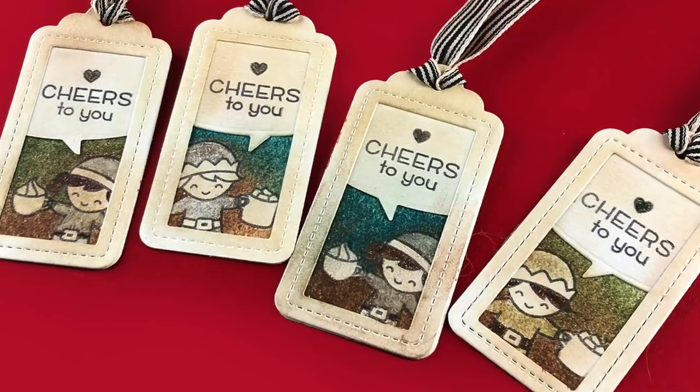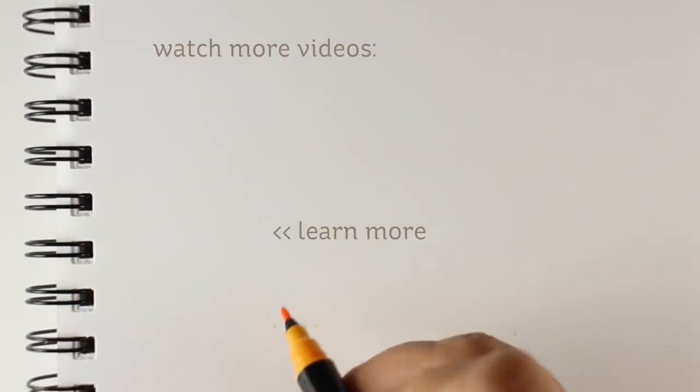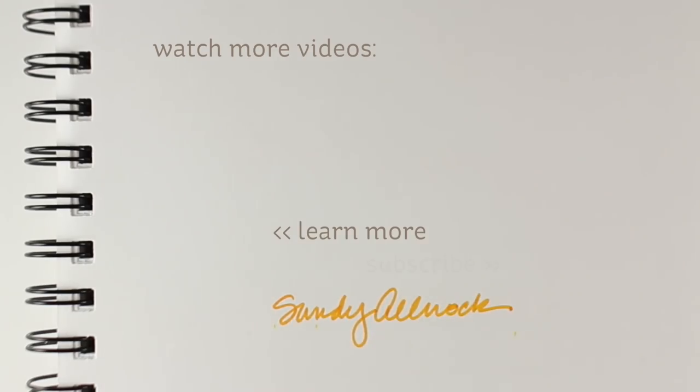If you were to give someone a coffee mug for Christmas, these would be a really fun little tag to give with it. If you're interested in qualifying for the giveaway for this or any of the other tags I've been making all week, go to my blog, leave comments on those posts, and I will be picking people to win and sending out tags for Christmas. I hope you guys enjoyed this series this year — I will see you again next week with more regular videos. Have a really great day!